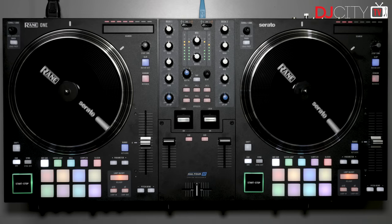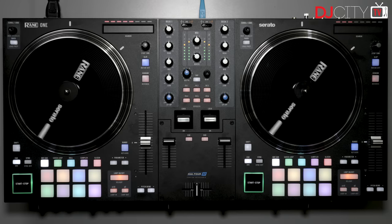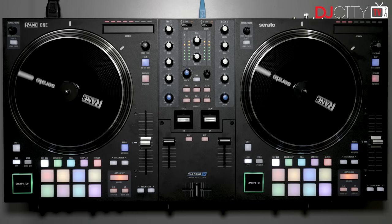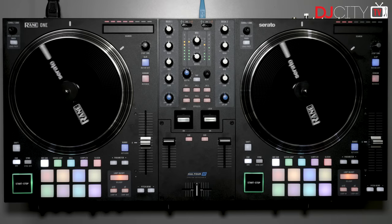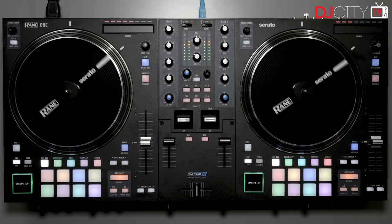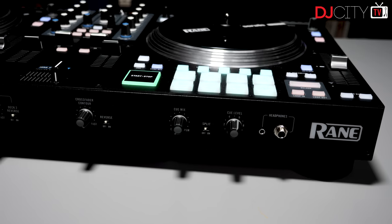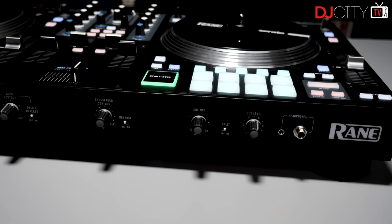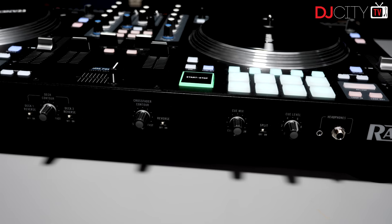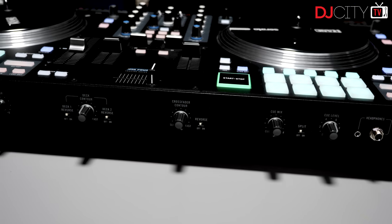With the DJ tech market being what it is today, it really was only a matter of time until we saw a controller from Rane in the Serato era. The brand has been best known for its battle mixers for that software, from the 57 up to the latest 72 Mark 2, and the spinning platter 12s have also made a big impact on the scene. So in many ways, the feature set of the One is kind of what I would have predicted — it's a pair of spinning platters with a battle-style mixer section in the middle.